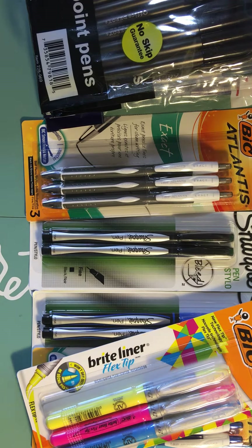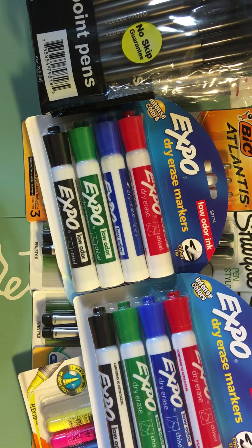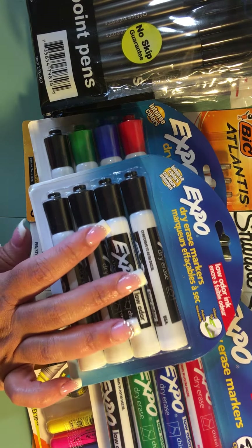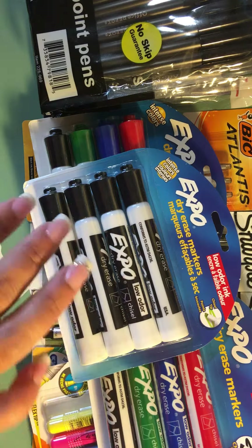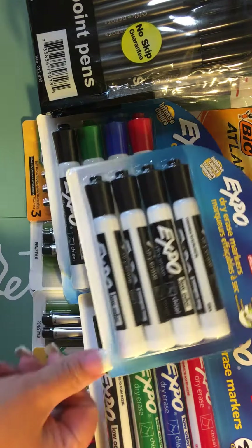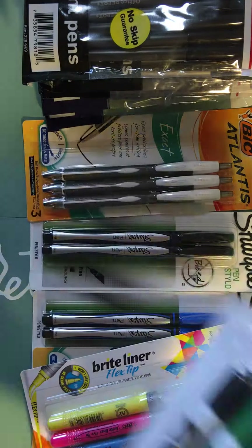Another incredible deal: two packs of Expo dry erase markers. These are probably the best dry erase markers out there, priced at $7.89 a pack — so we're looking at over $20 worth, about $24 with taxes. I paid only one dollar for each one. That's three per family, so just a dollar each — that's $21 in savings. That's just insane. I had to get them.